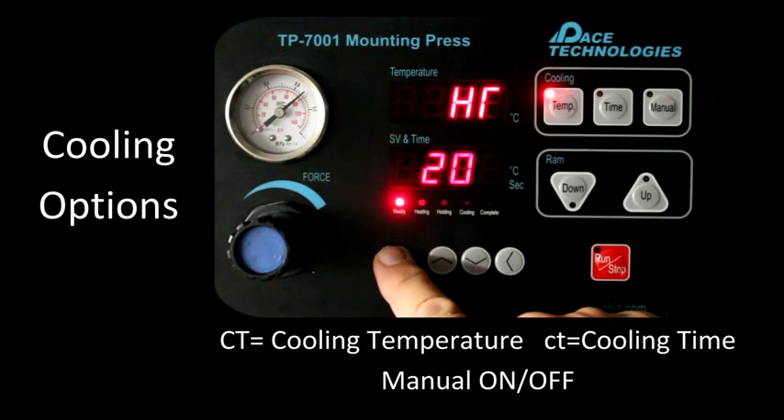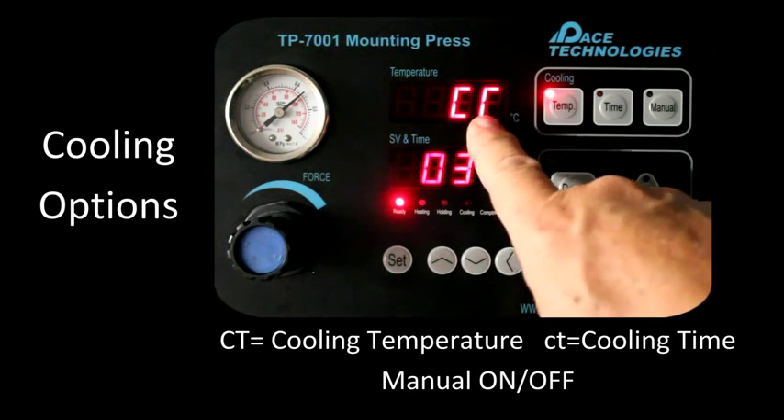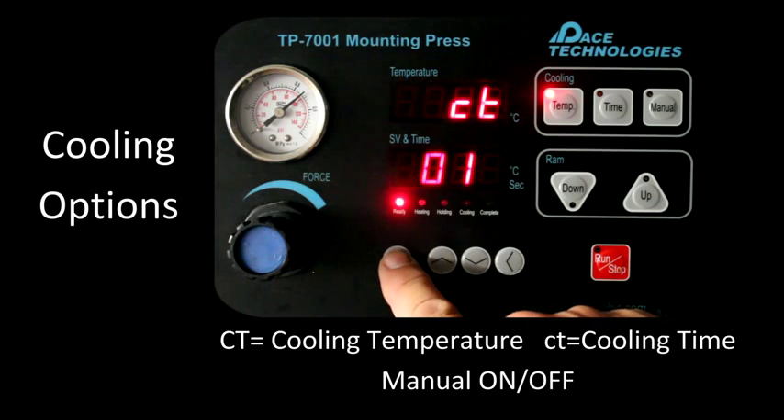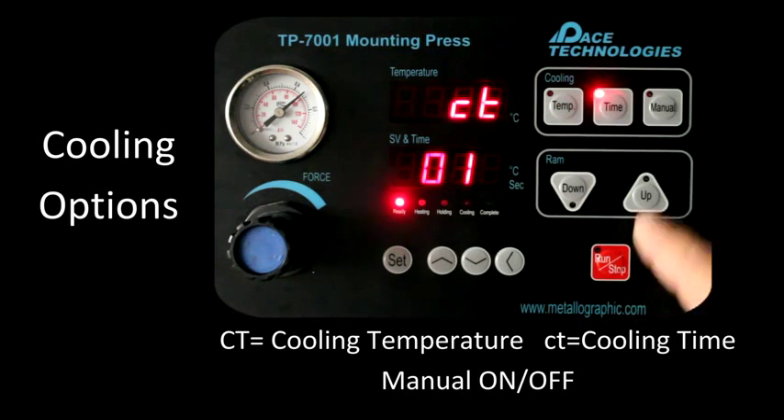There are three cooling options with the TP7001. The first is cooling to temperature. The second is cooling for a specific amount of time. And the third is manual cooling.